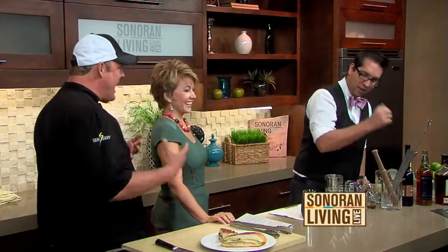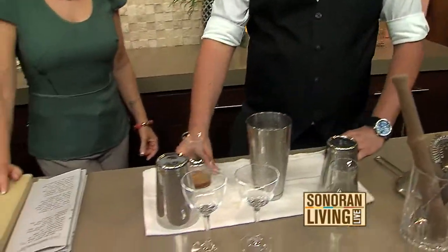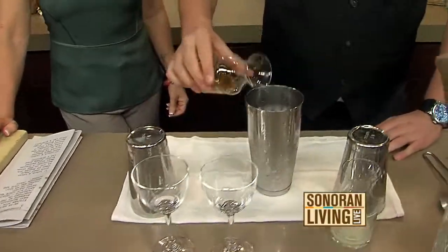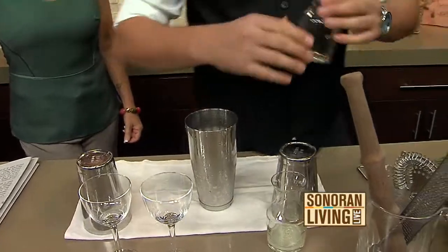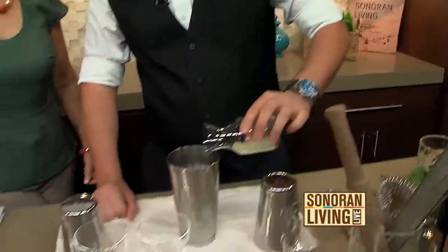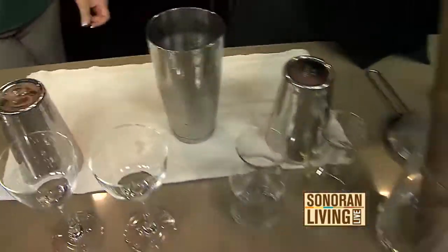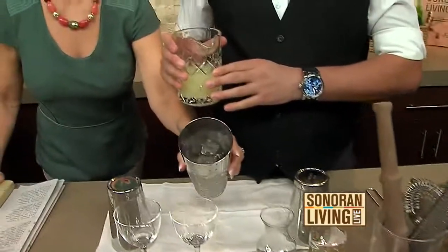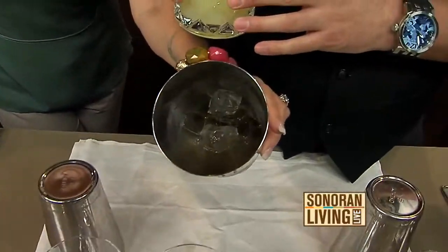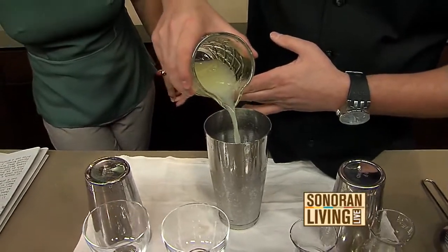Just got some pie going on — allspice. It's like pumpkin pie minus the pumpkin. Then we've got some unrefined Demerara sugar syrup — I'm going to put some of that in there. We're going to do egg white. Egg white is going to give it some texture, make it a little frothy, a little body to it. And then we've got about an ounce of fresh pressed lime juice.